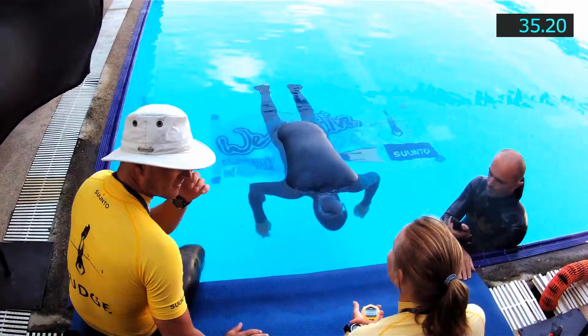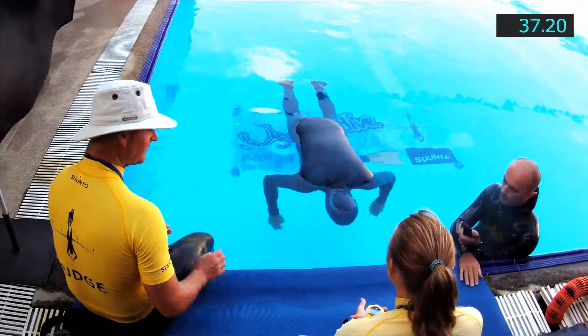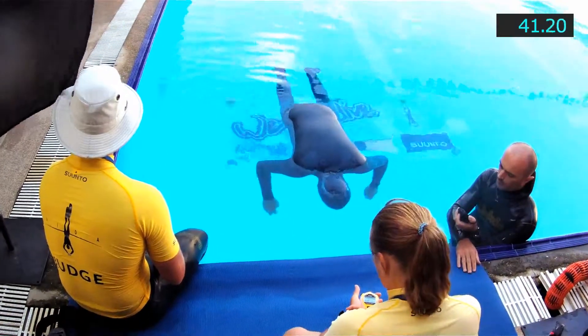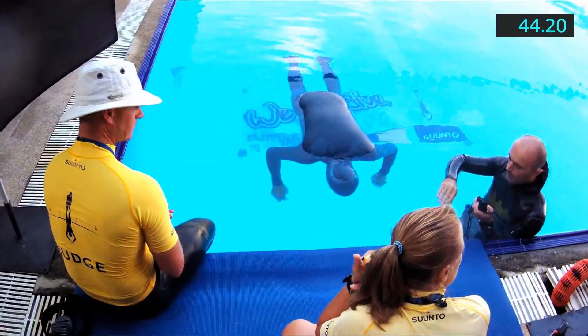Our judges today are Richard Wonka on the left and Sarah Witcher on the right. Jan Dumas is my coach in the water.